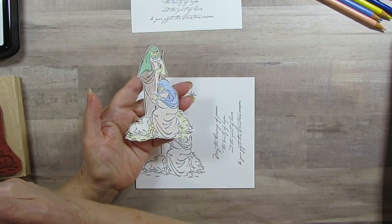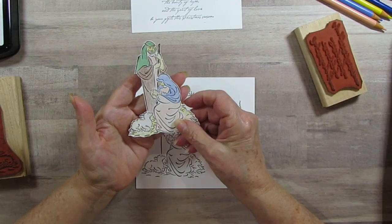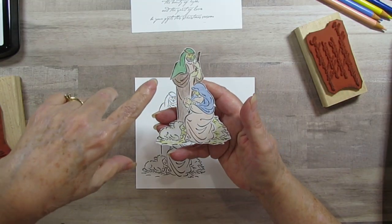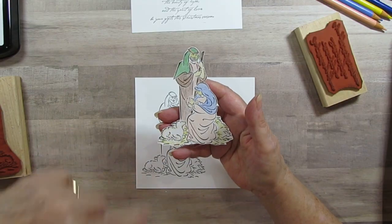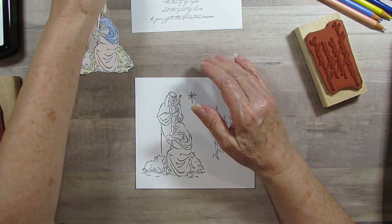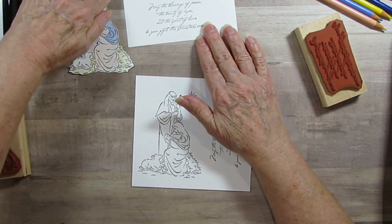I have this rubber stamp from Stampin' Up, and it's from 2000. I actually have two here, but I thought I would use this one because I don't think I've used this one. It's got Joseph, Mary, and Jesus, and a sheep. There's straw, or hay, around them. And there's a little star here that I cut out, but I don't know if I would actually use that. I might.